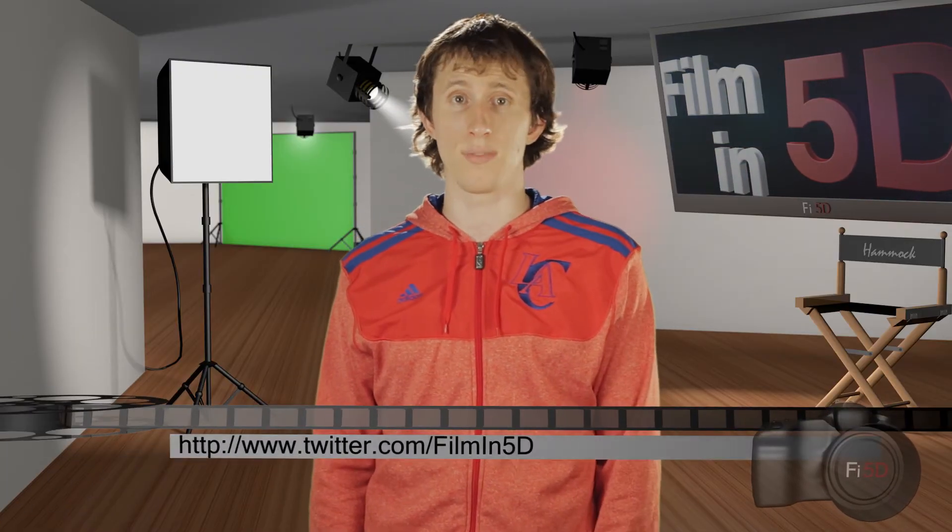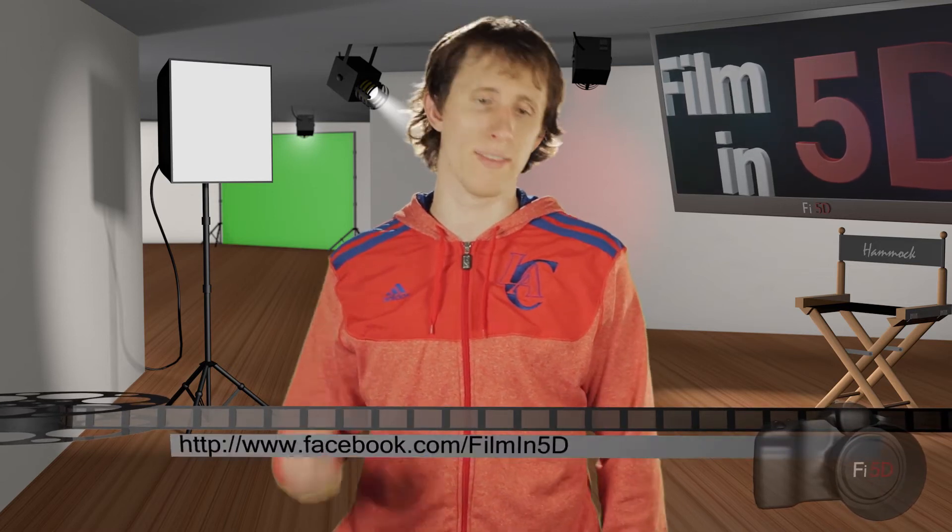So there you go, but that's it for this week. If you have any questions you can send them to us via our Twitter page at Filmin5D or our Facebook wall at the link here.